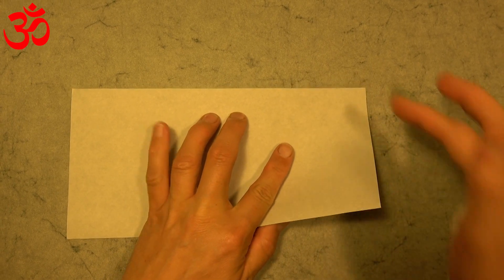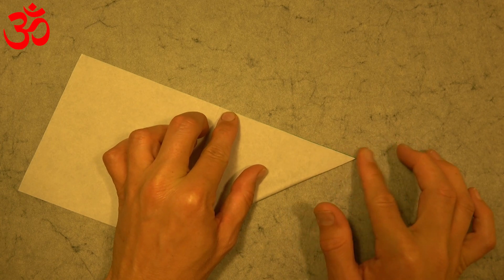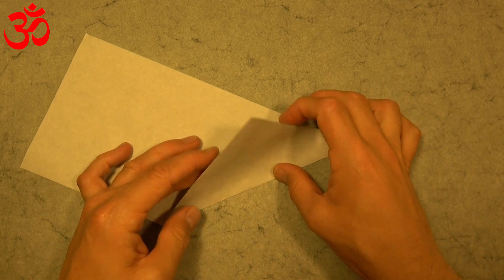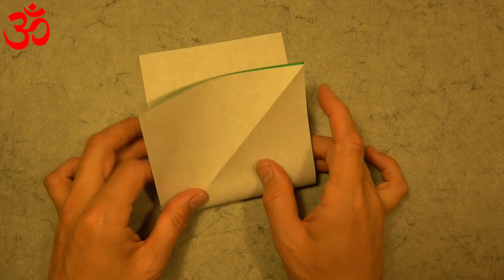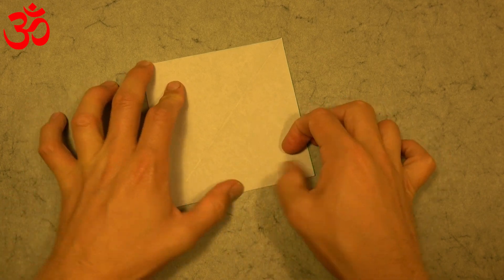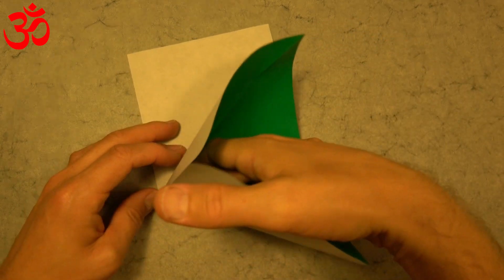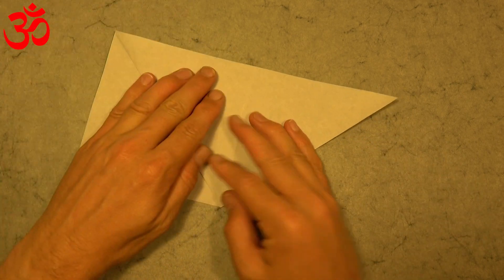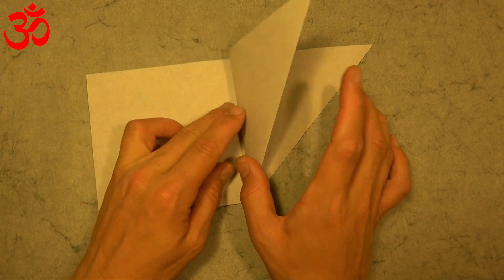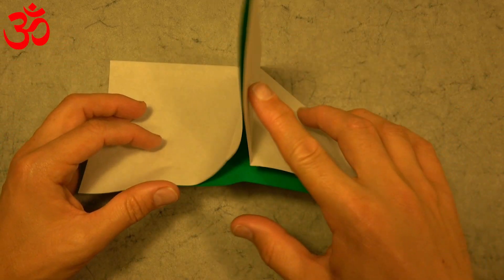Now let's fold this edge to this edge. Remember, this is a really complex model, so if you're new to folding, I don't recommend attempting this model. But if you're up for the challenge, then let's continue. Now unfold and rotate and fold in half. Open the flap and put your finger all the way inside and flatten it on the existing creases. And fold this flap to the right. Turn over. So here we have half of a waterbomb base.